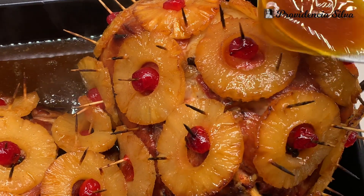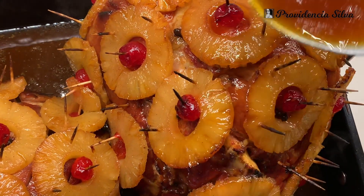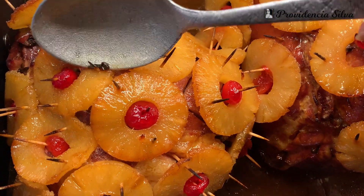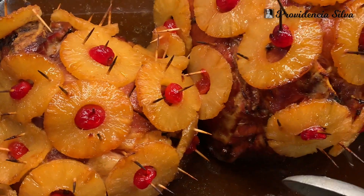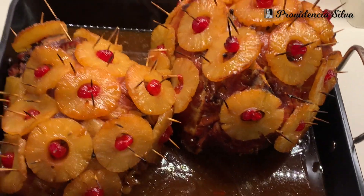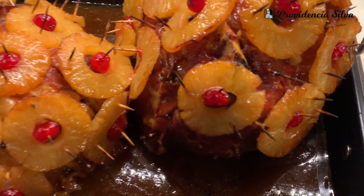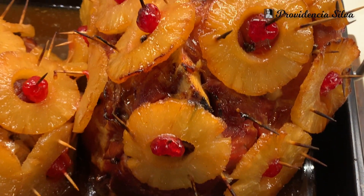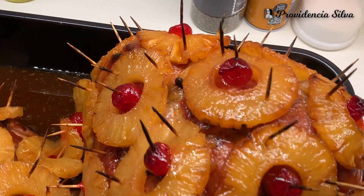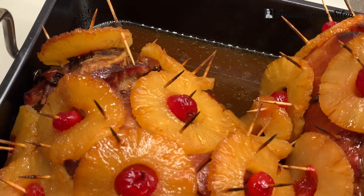I still decided to post it up on my YouTube channel, and maybe you could do this recipe as well as all the recipes I made for Thanksgiving when Thanksgiving comes this year. You guys could always reference it. Trust me, this ham is amazing — I don't just say that because I made it, but my family really loves my ham. So with that being said, let's go ahead and start this recipe.